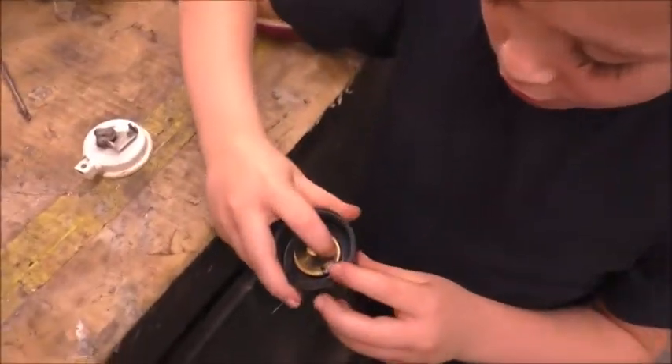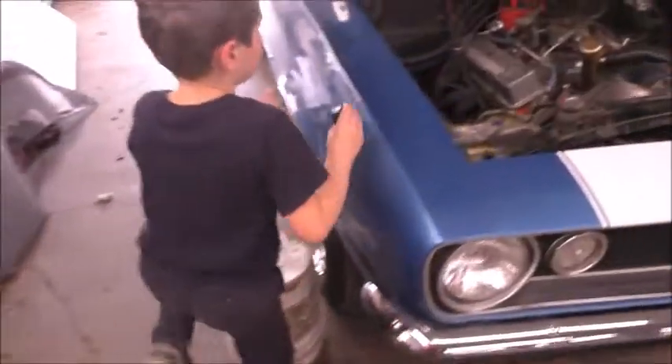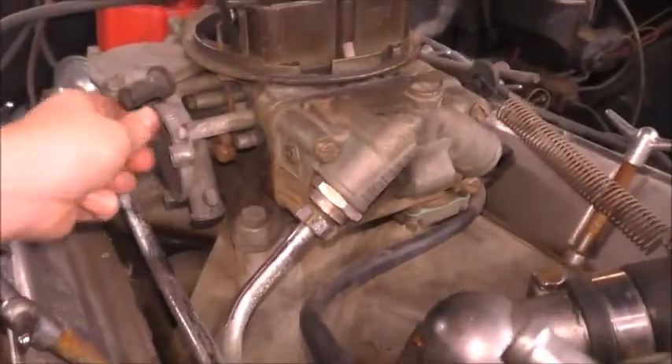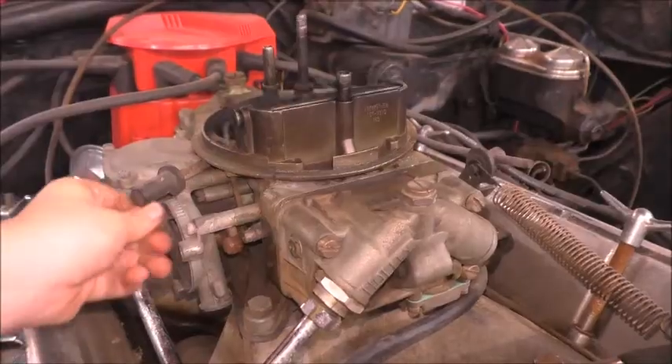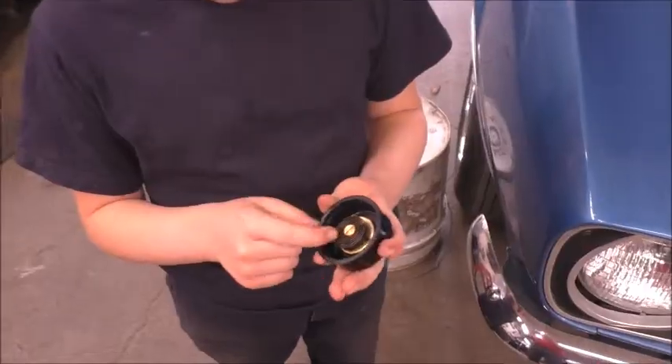This circle goes on to the choke lever. By putting power into the coil, it opens and closes the choke.